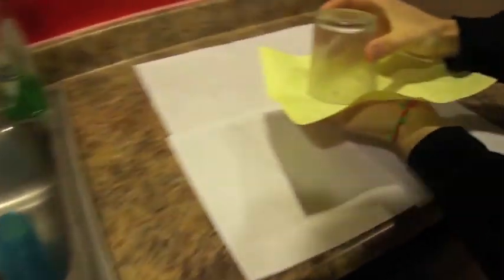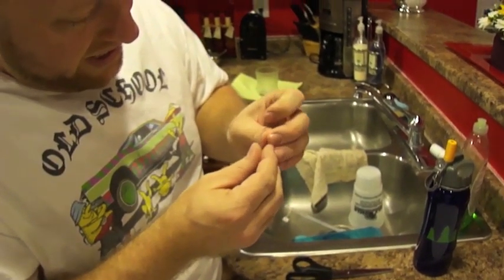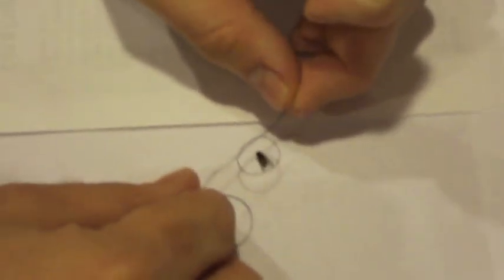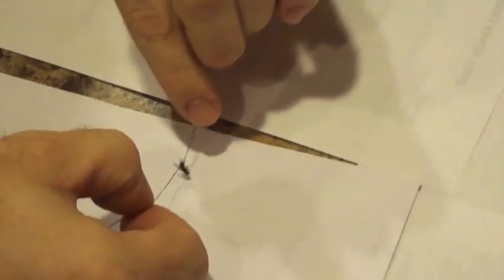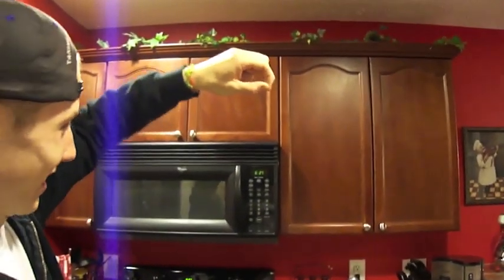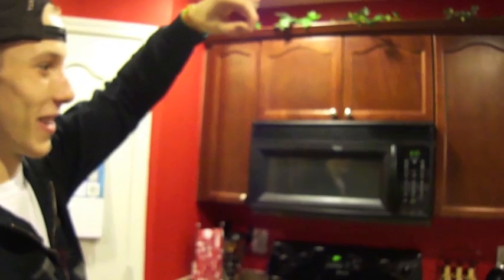We're going to transport our little friend right over here and dump him out. Now for the tricky part — we're going to try and loop one of his legs. We need to make a noose here, or just some type of slipknot, and not the band. We're going to gingerly take it down to the fly. The object here is just to catch a little leg. Kickity kickity kick. Just like so. And then we lift that up, and as you can see, we have a flying pet fly.